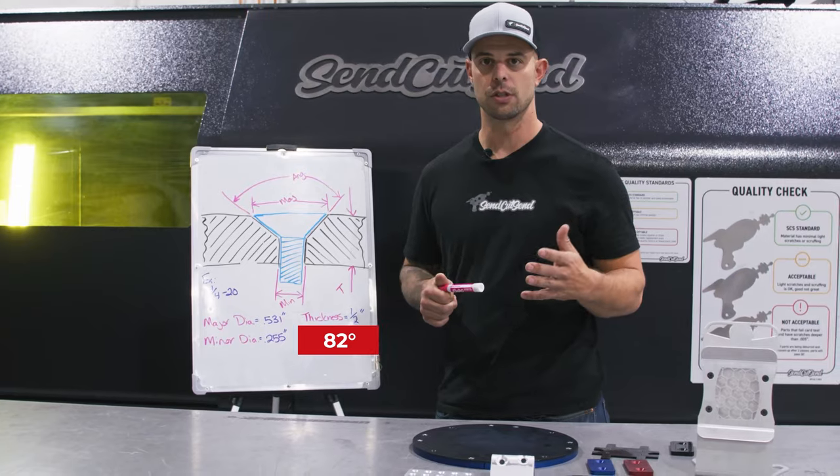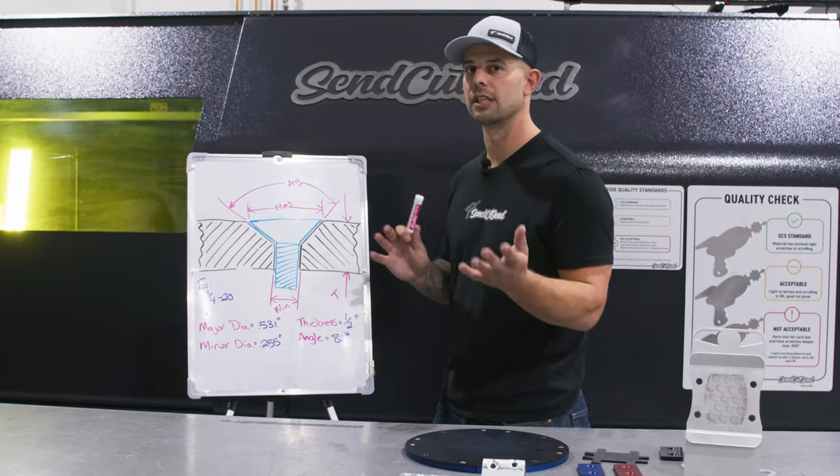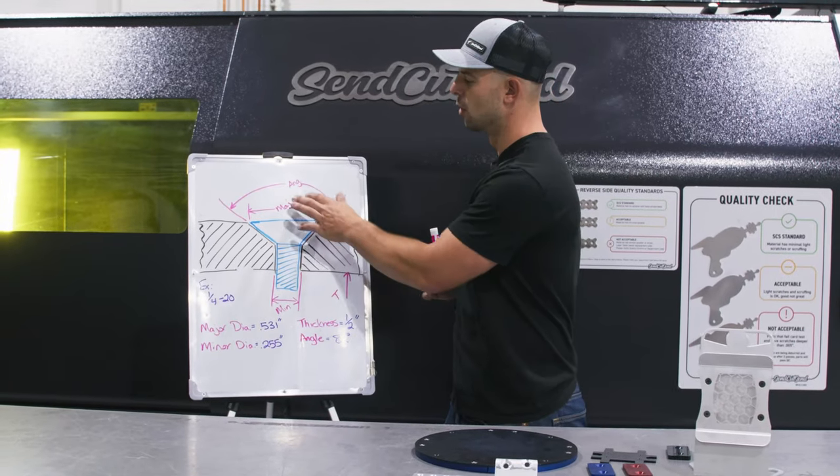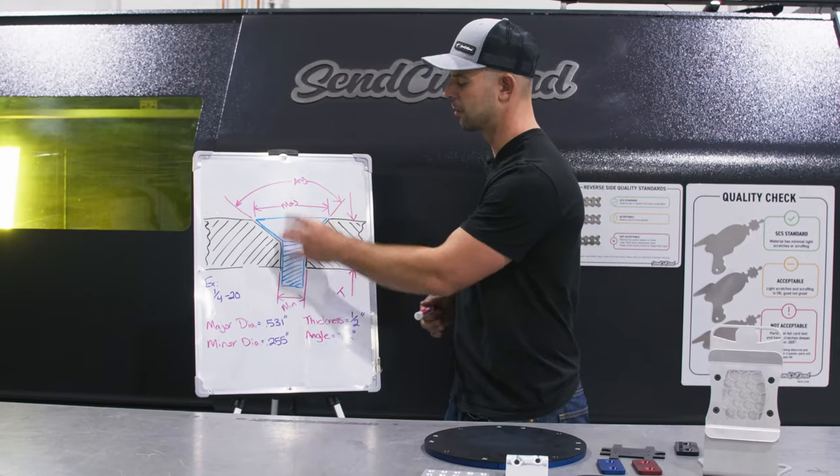On a metric screw, the included angle is going to be 90 degrees. So it's important to know that the difference between metric and Imperial is mostly the included angle, and then the other determining factors come from the screw itself.